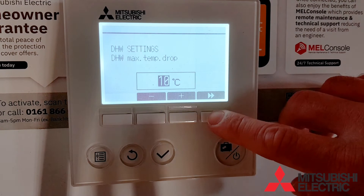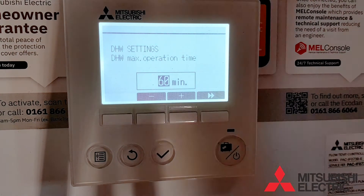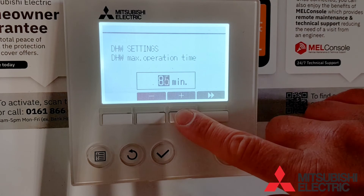This next section is the maximum operation time. This should be set higher than the amount of time it took to heat the cylinder from scratch on the first heat-up cycle. Ninety minutes should be sufficient.